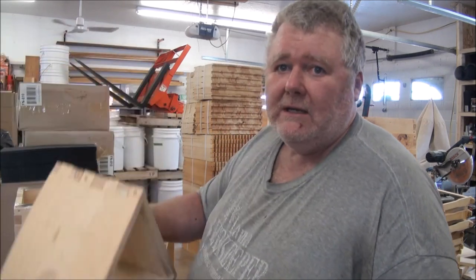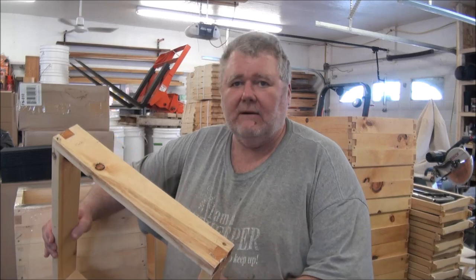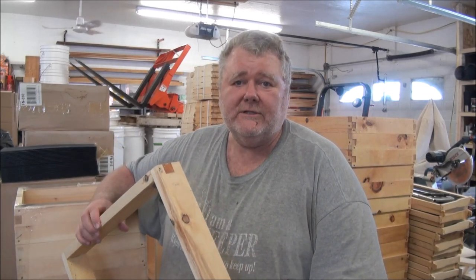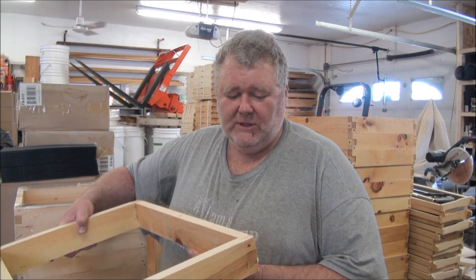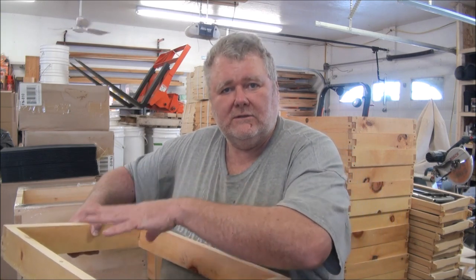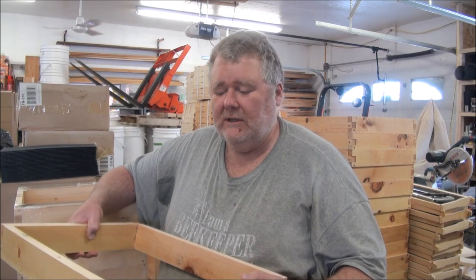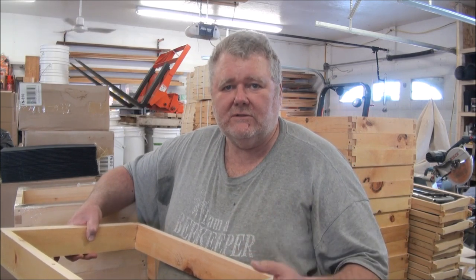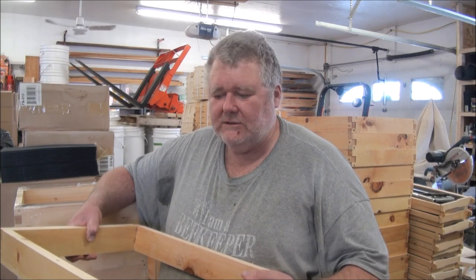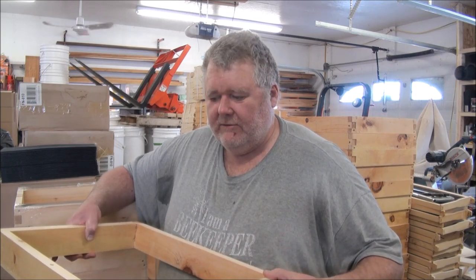I've got 10 of these, so I'll have 40 mating nucs when I'm done. What am I doing with the cutoffs, you may ask? I've got all of these pieces — these are what I call feeder shims. Typically in the spring, we'll put this on a hive when we take it out of the wintering building. This gives us space for patties and sugar cakes if the colony needs extra feed. I like to feed sugar cakes instead of trying to feed syrup — they don't take syrup very well in the cold.